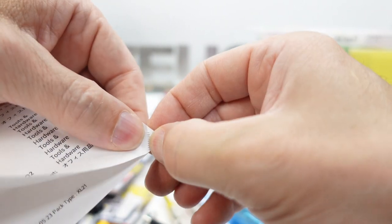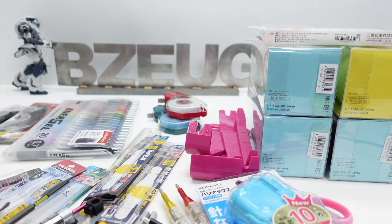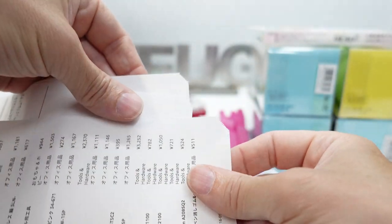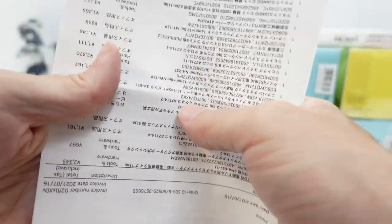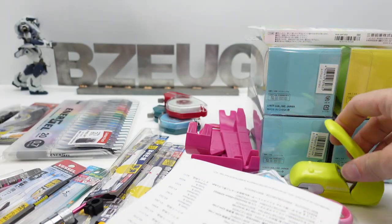It crimps it in such a way that it kind of weakens the paper, and I don't know if it's intended to be a tear-off tab — but you can then tear off the tab and the paper pages will separate. If it wasn't intended, it sure seems to work well to do that.